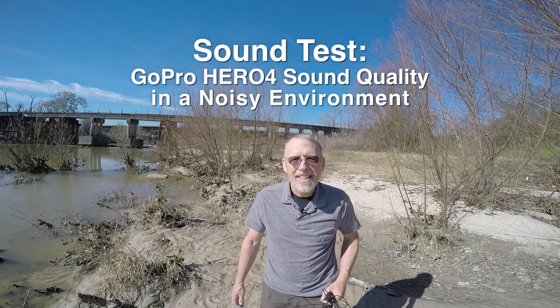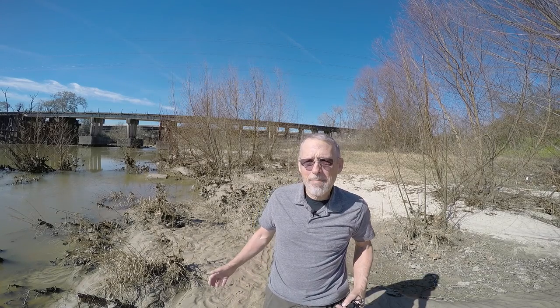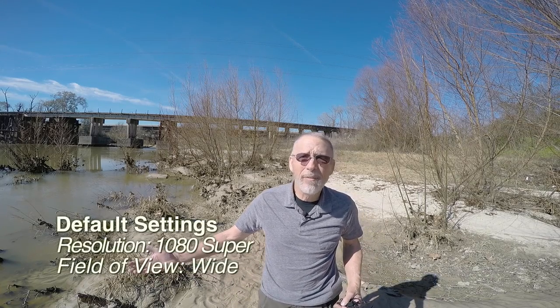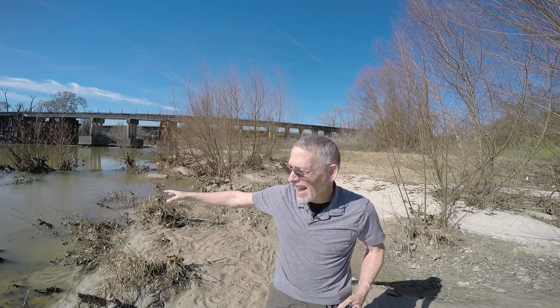Hi guys. This is a sound test on my HERO4. I'm really in quite a noisy environment. There's a freeway back there, there are planes going overhead, and this is the San Jacinto River.